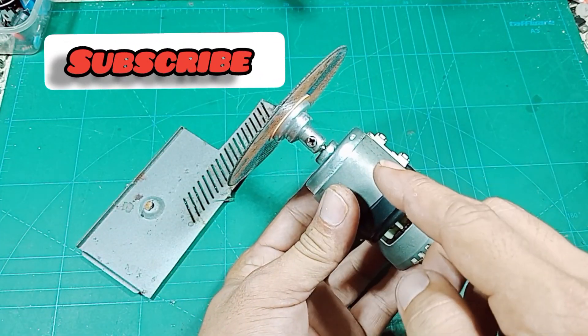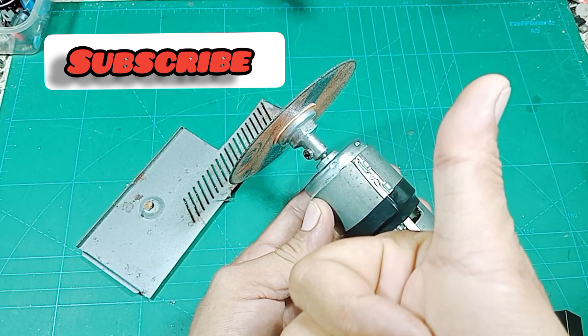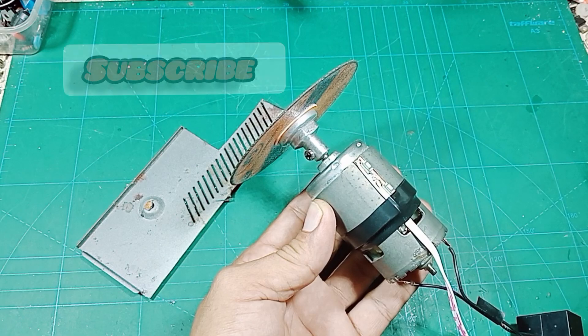Semoga video ini bisa berguna dan bermanfaat, sekaligus bisa menginspirasi teman-teman semua. Dan jangan lupa bantu tekan tombol like dan subscribe. Terima kasih.